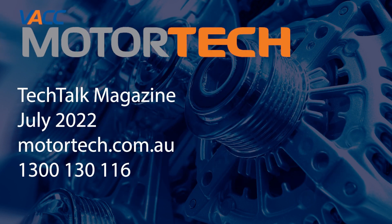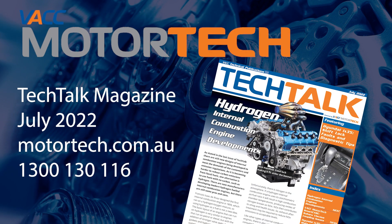For more detailed diagnostic steps and wiring diagrams for the iX35 shift lock system, see the July 2022 issue of VACC's Tech Talk magazine. Log on to VACC Motor Tech or call VACC's Tech Advisory Service.